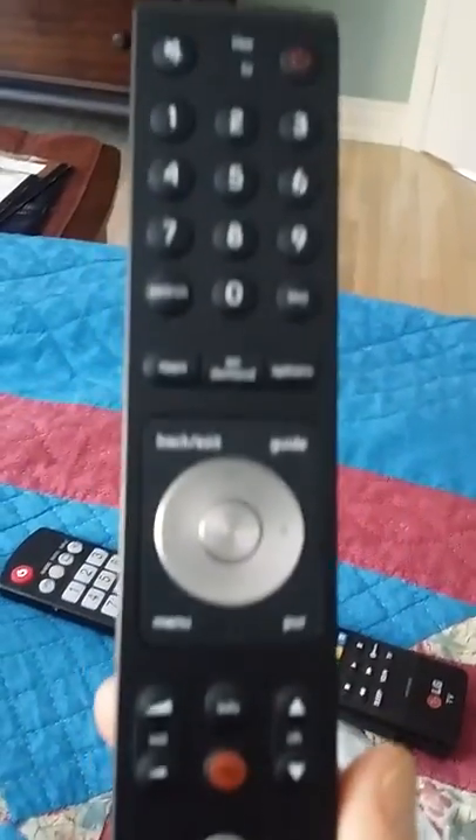Unfortunately, this remote for the bedroom is a little different than the remote downstairs, but this one's a bit easier to use in the bedroom.